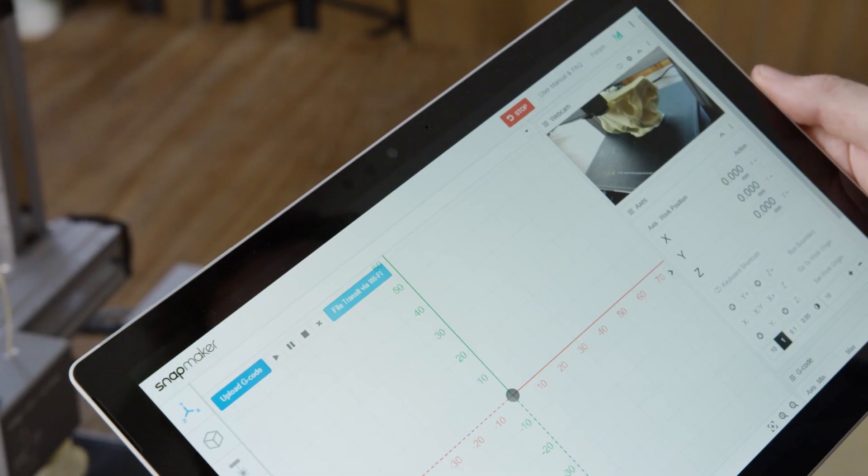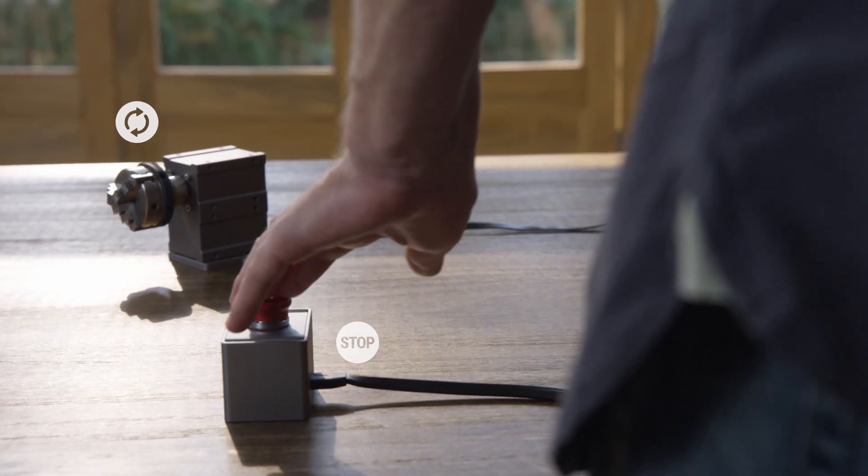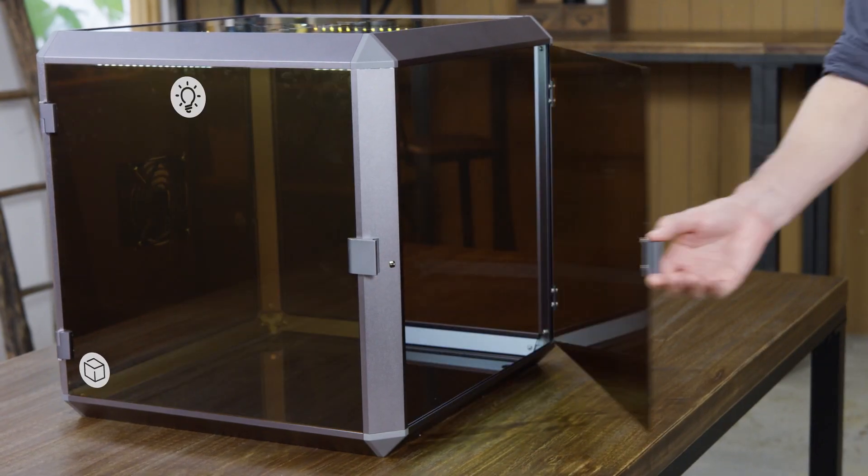You can further enhance it by adding an IP camera, a hand wheel, an emergency stop button, an enclosure, and more.